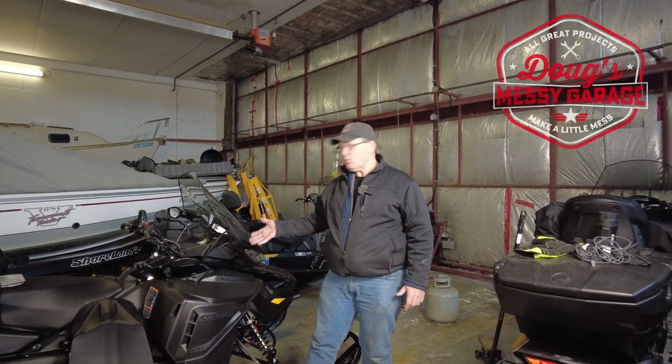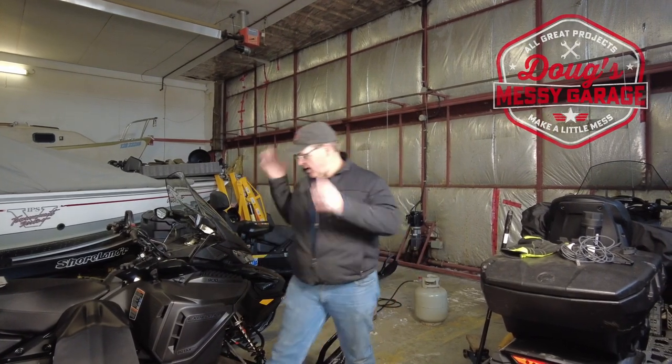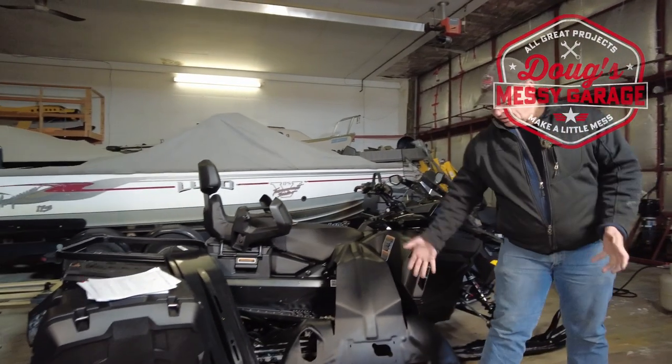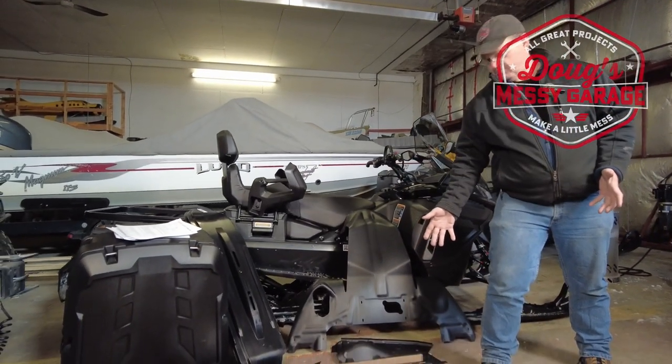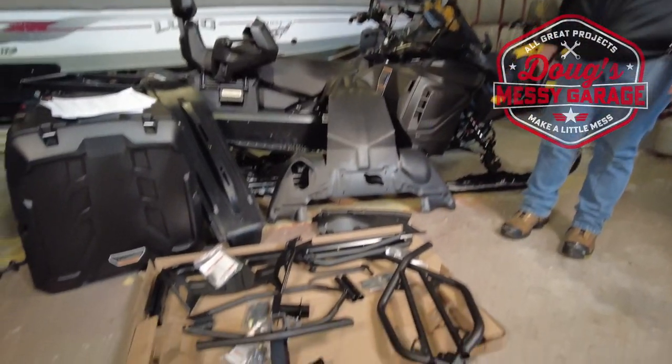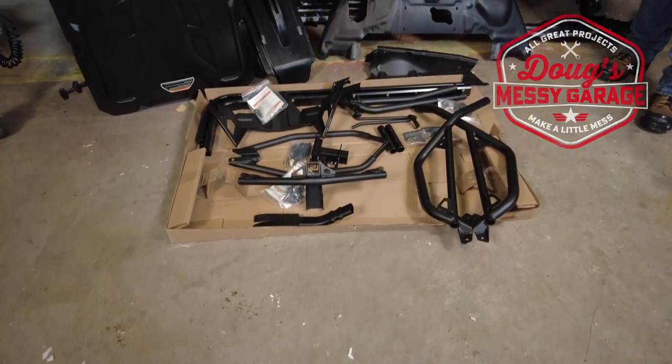Hey guys, we have a 2023 Skidoo Expedition LE Superwide that needs to have a bunch of accessories installed. We have a belly pan, ski skins, cargo box, the wraparound front heavy-duty bumper, and the heavy-duty rear bumper with hitches for the front and back. Thanks for stopping by.